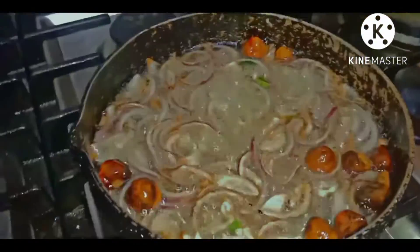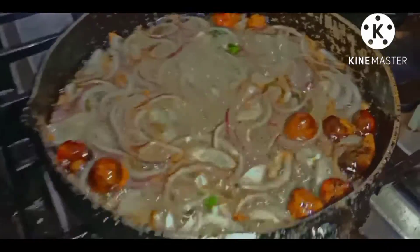Along with this, we will add to the sharbat, and here we are making the sharbat.